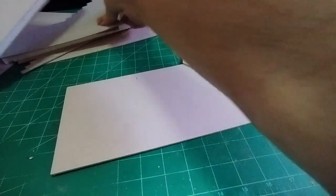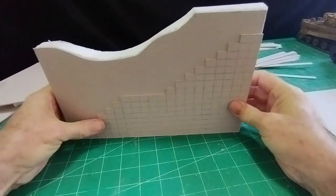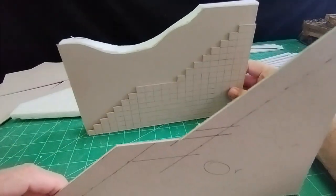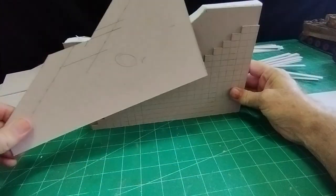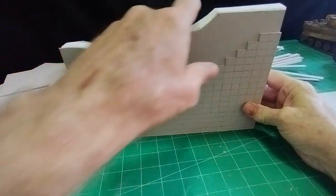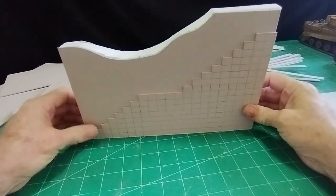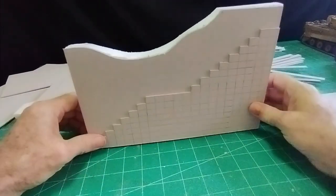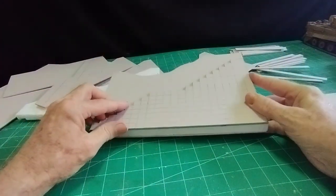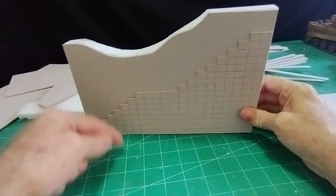I should be able then to put my stairs on. On the other side it will be higher — so it'll be lower on one side and higher on the other, with a bombed area out here. This will show that that side has been bombed and there'll be rubble over the stairs. Just pieces of card either side of a piece of polystyrene to give it the thickness, with the stairs marked out and cut out so I can lay my steps in between.